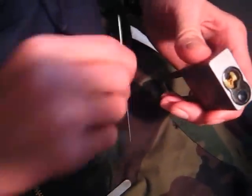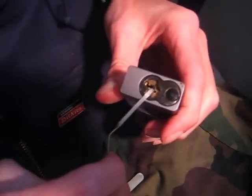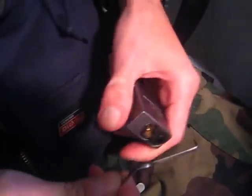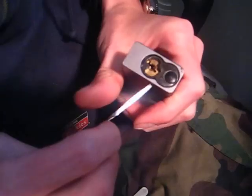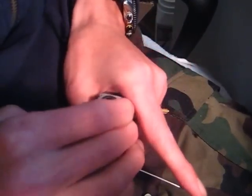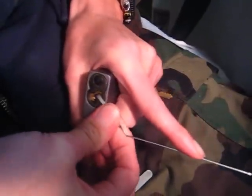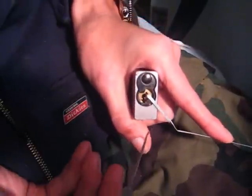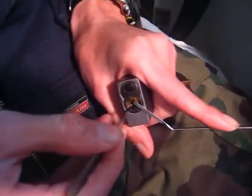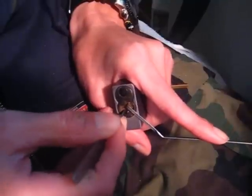I'll be using Wizzle Wazzle's top of the keyway tensioning tool here, because the bottom of the keyway just spins around. This lock's got serrated pins in it so it's kind of hard for me to pick. I'll be using Southord's Pagoda hook pick here and I'm just going to go to the back of the lock.